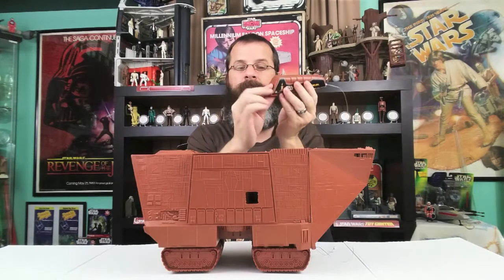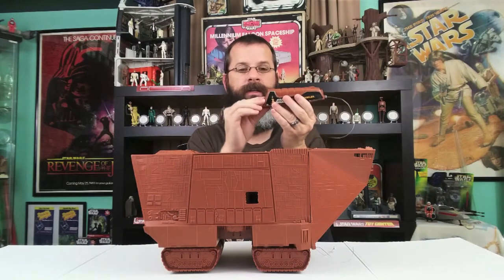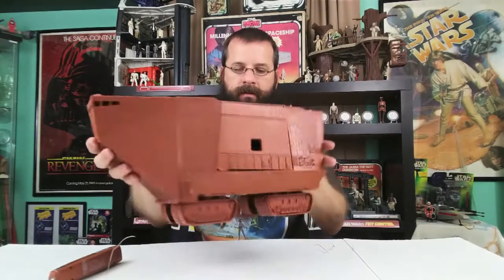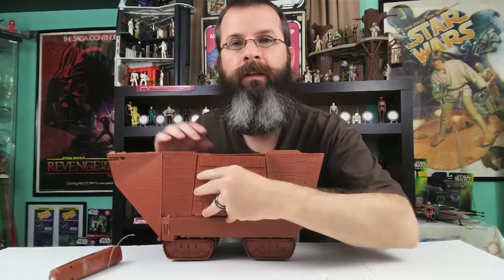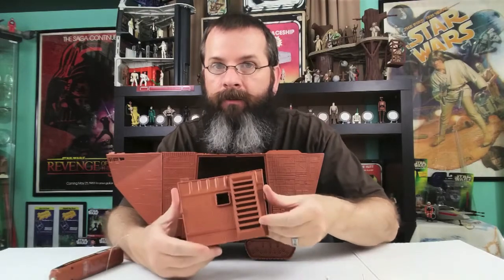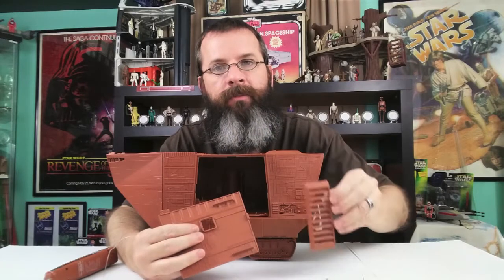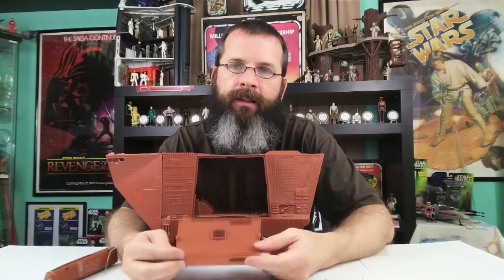I would really appreciate it. It even comes with the battery cover, because some of these things are really hard to find. It looks good, it works. I'm going to open the side — and here's the other unfortunate part — the door is broken. Oh well. But it comes with the ladder, and the ladder is the other thing that's really hard to find in a loose Sandcrawler. It makes me sad that the door is broken, but that's probably why I was able to get it for a low cost.